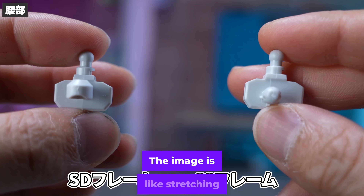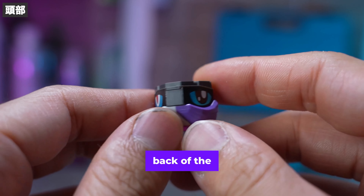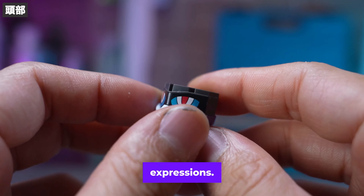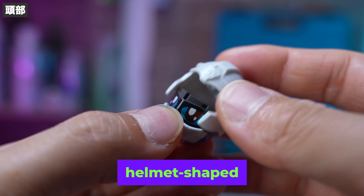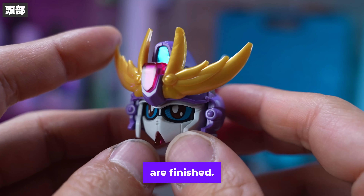Now let's start with the face part. Cover the parts with the eye stickers attached. This is the backside for the gimmick that will be introduced later — it also has a face on the back. There is no distinction between the front and back parts of the eye, so you can change the facial expressions. Put on a helmet-shaped part, add another helmet, attach the parts, and the face parts are finished.